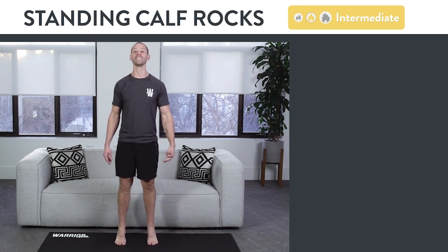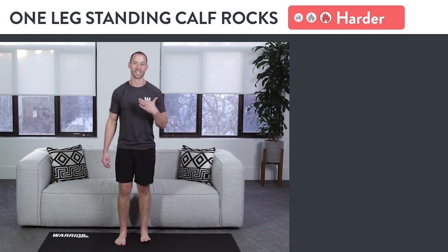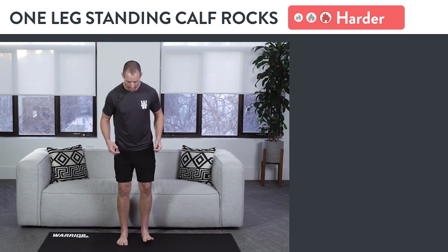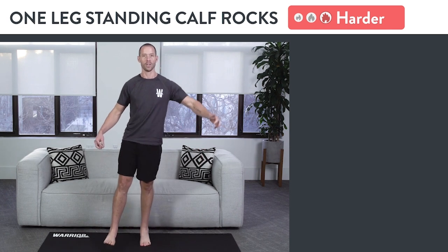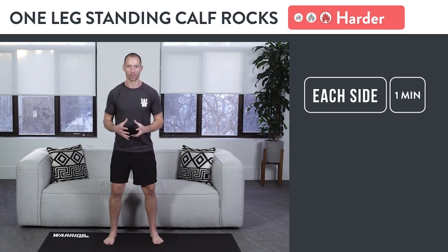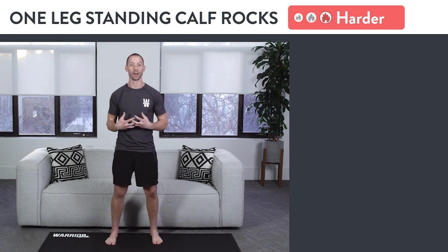Once the standing calf rock feels easy — meaning you can do them for two minutes with no problem — move on to the hardest variation: the one-leg standing calf rock. This one requires a lot of balance because you're on one leg, so grab a wall or chair if you need to. Go slow and controlled, really try to lift your toes as much as you can and extend your body as much as you can on that one leg. You can keep the other foot out to the side for balance. Try to do one minute on the left side, then switch and do one minute on the right side. You should feel the shins and calves getting pumped as you do each rep.